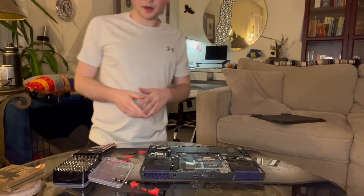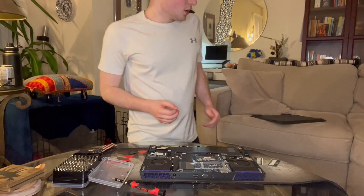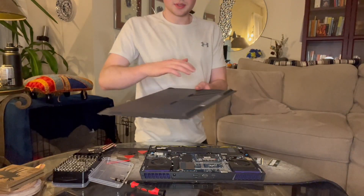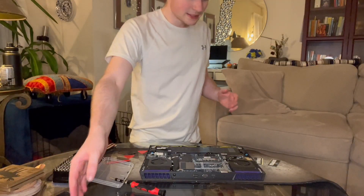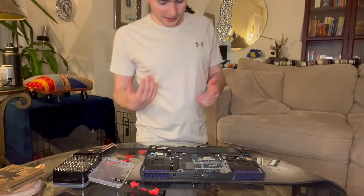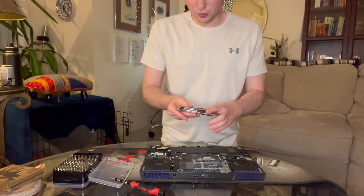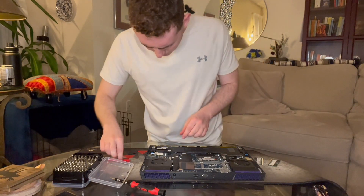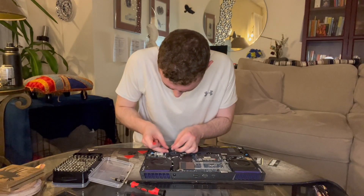I got the dust off the fans. I may do a deeper cleaning later where I actually replace the thermal paste, but this will have to do for now. Let's plug back in the battery and screw on the back panel.